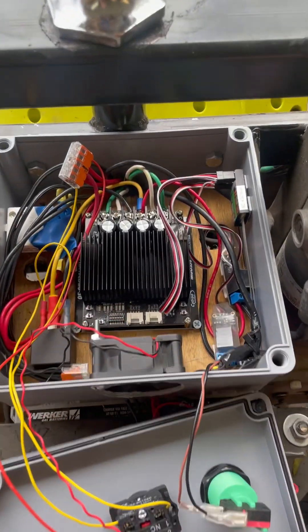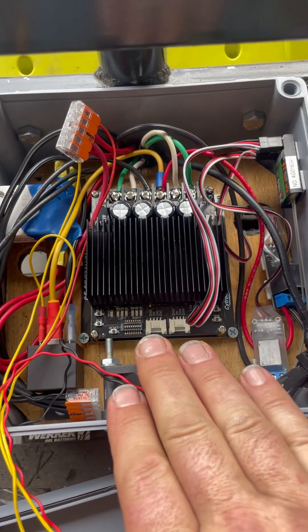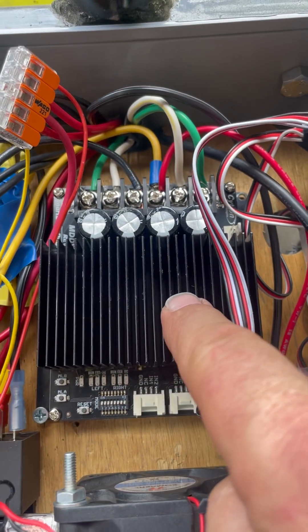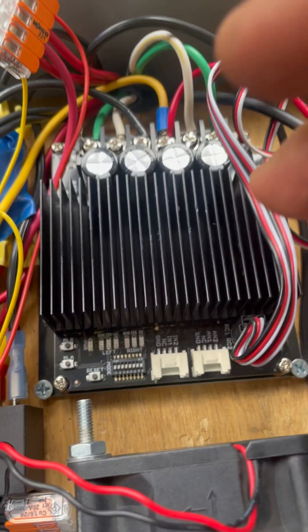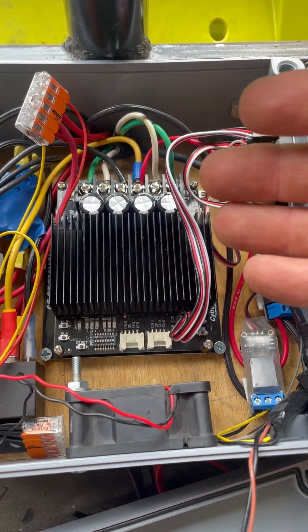On the remote control lawnmower, I had everything inside an enclosed plastic project box. I've got my Citron Duo motor controller here, and of course motor controllers generate heat — we can see it's got a heat sink on it, but with everything enclosed in a box, it did get relatively warm.